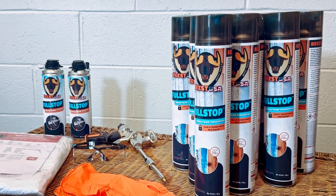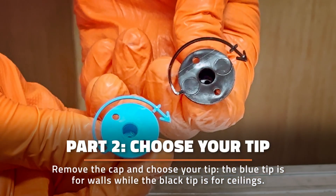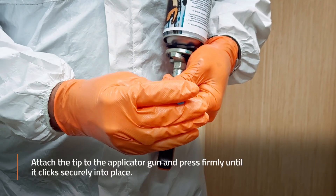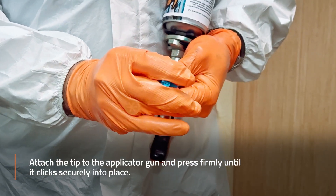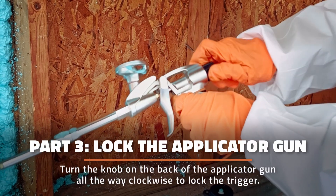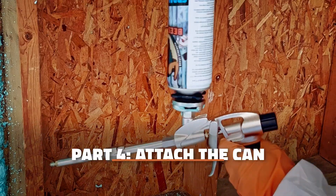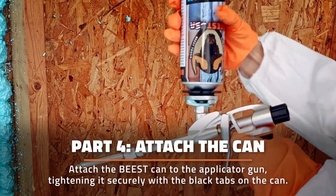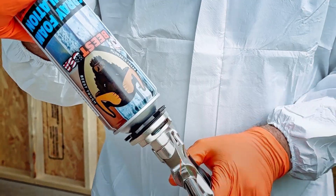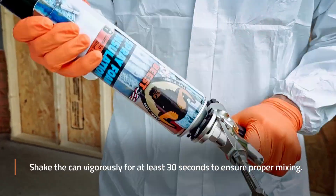Now it's time to prepare your spray foam. Remove the cap and choose your tip — the blue tip is for walls, while the black tip is for ceilings. Attach the tip to the applicator gun and press firmly until it clicks into place. Then turn the knob on the back of the applicator gun all the way clockwise to lock the trigger. Attach the Beast can to the applicator gun, tightening it securely with the black tabs on the can, and shake the can vigorously for at least 30 seconds to ensure proper mixing.